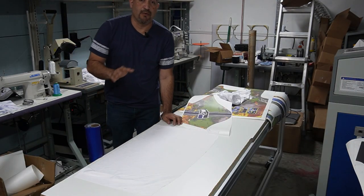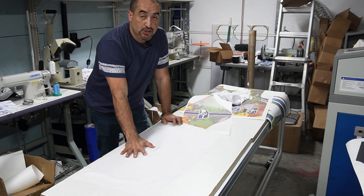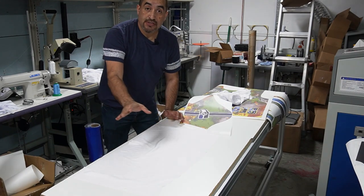With all the pieces cut, we can now start sublimating and getting everything ready for sewing. So let's go to sublimation and do just that — sublimate them.